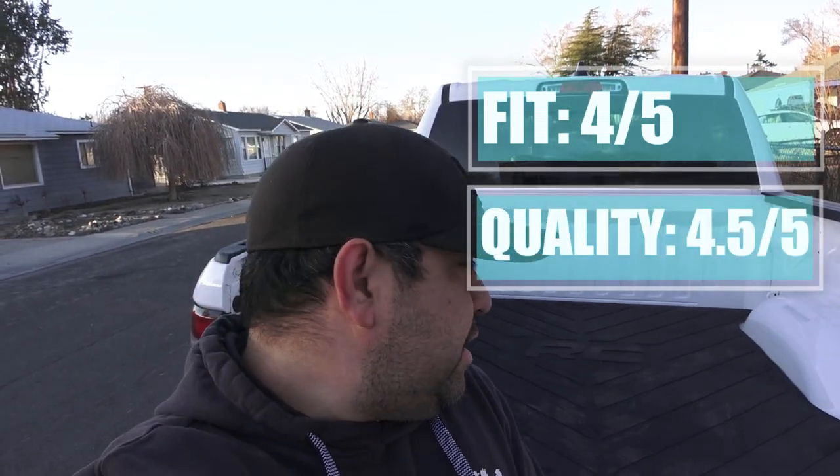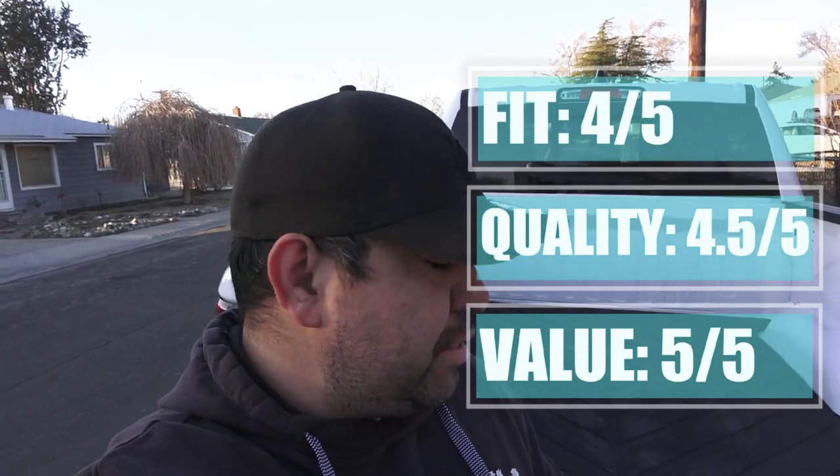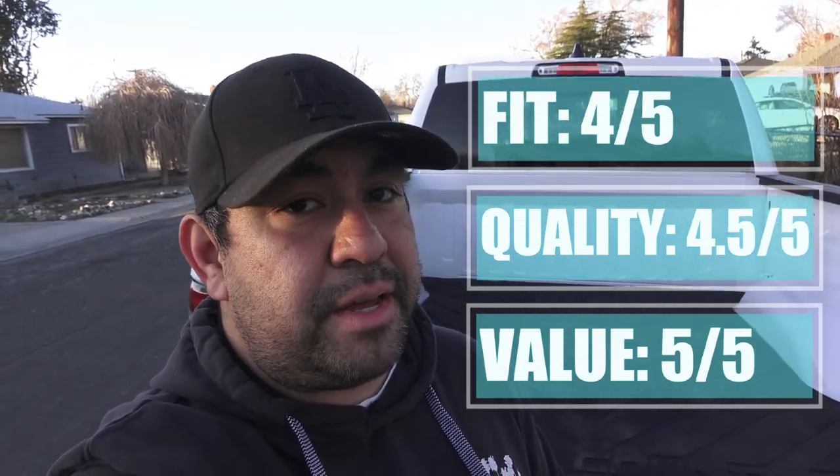As far as the quality goes, I'd say 4.5 out of 5. And just value, 5 out of 5. So until I decide what I'm going to do with this — whether I go drop-in or a spray-in bed liner — for 100 bucks, can't beat it.